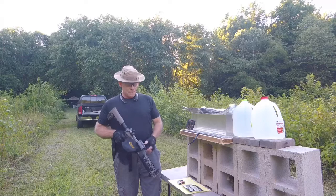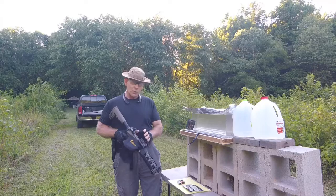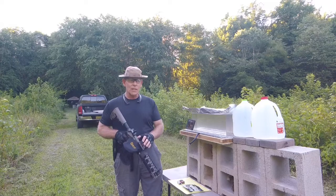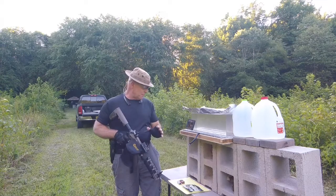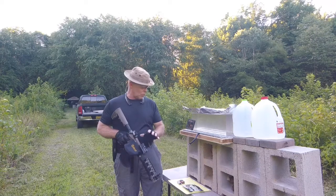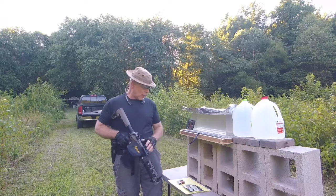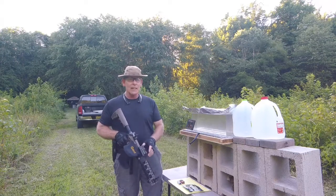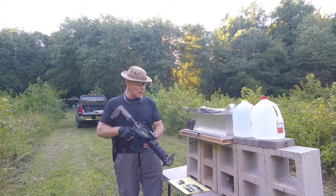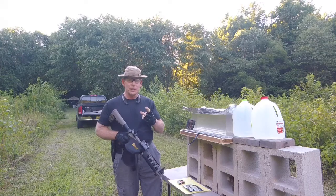We went ahead and chronographed the pistol — the 8 inch barrel — with the 125 grain Hornady SSTs that we loaded up. They're loaded with 296 Winchester powder at 17.5 grains. They're traveling at about 1890 feet per second. We're going to let it get a little darker and see what it looks like in the ballistic gel.